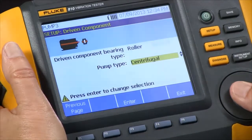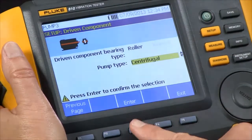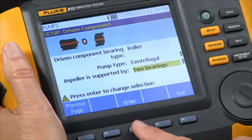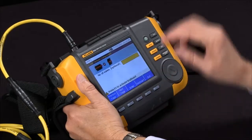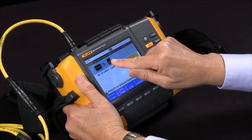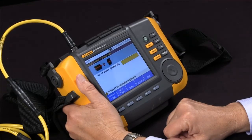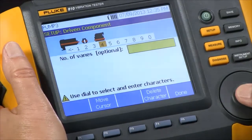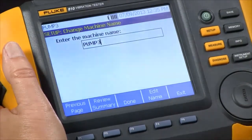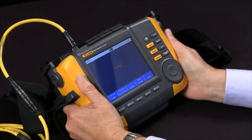In this case it's a roller bearing. And pump type — we have several choices: propeller, sliding vane, etc. We're going to select centrifugal, and it's supported by two bearings. It wants to know how many vanes the pump has. If we don't know, this is optional, so it's better to leave it blank. In this case we know there's four, so we're going to input four, and we're ready to finish and save our setup.